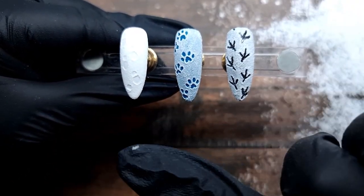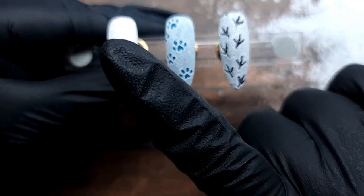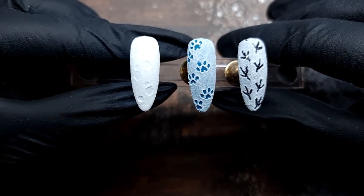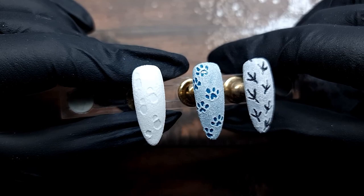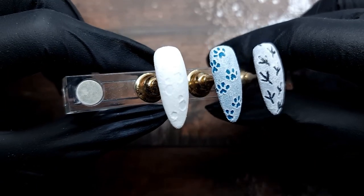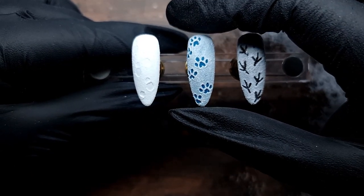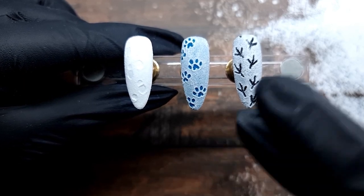The reason I use different colored backgrounds is because this one is supposed to be like you have very very thick snow, so obviously when you step you're not gonna see anything underneath - just white. I would maybe recommend putting a matte top coat instead of a shiny top coat here. Then this one is like over a lake or something - the snow on top is very thin and then you have a really nice thick layer of ice.